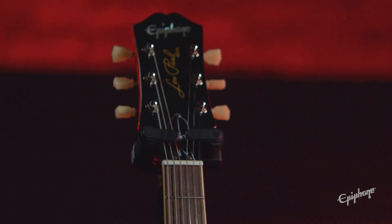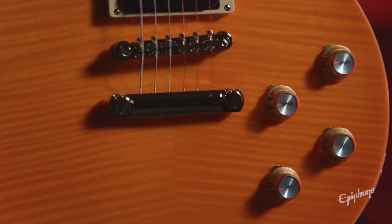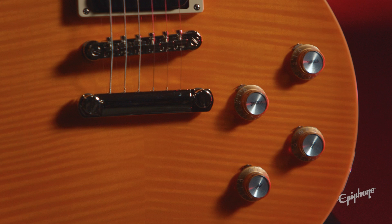Lock-tone TunoMatic bridge and stop-tail bar for perfect intonation and sustain, Epiphone vintage deluxe tuners for tuning stability, and two custom ProBucker pickups to help your tone cut through the mix. No shortage on tone shaping, as it's equipped with CTS pots and orange drop caps.